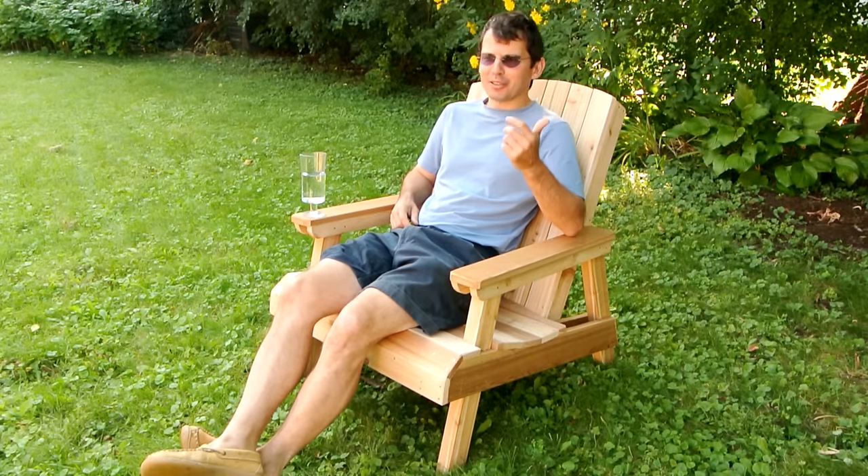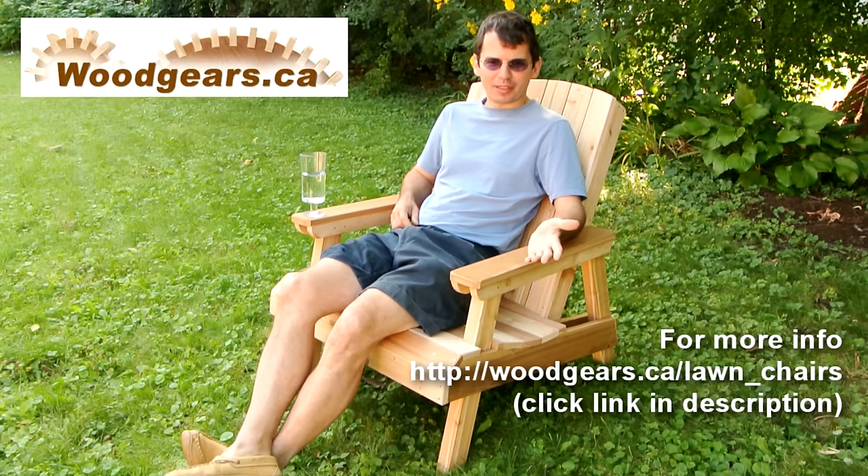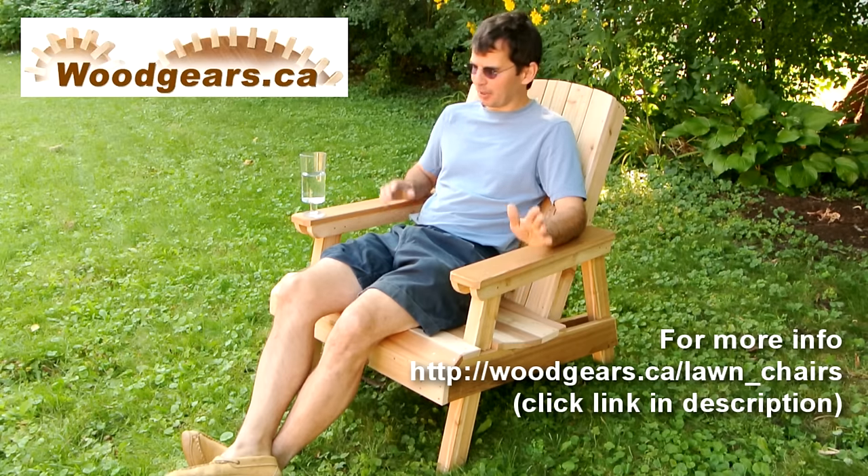All in all, with interruptions for rain and noisy neighbors and overhead planes, it took me about 5 hours to build this chair. With all the breaks I was starting to run out of daylight, but it's all done now.